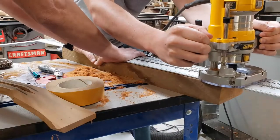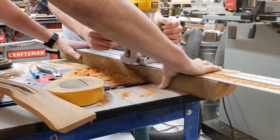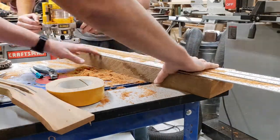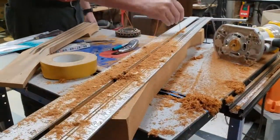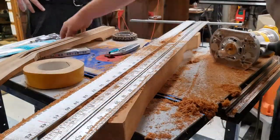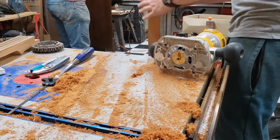The first adjustment I made to the neck was to route out a channel that would eventually hold the truss rod, which would strengthen the neck. In order to do this, I double-sided taped two straight edges with just enough space for the router bit to fit, to ensure I got a perfectly straight channel in the middle of the neck.